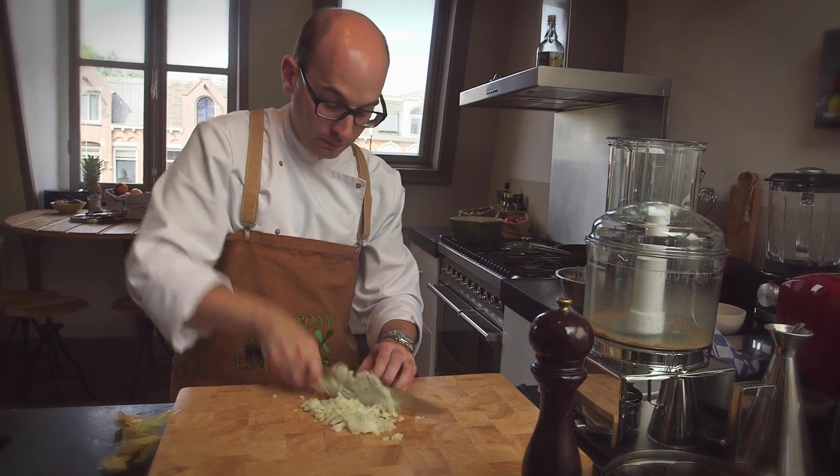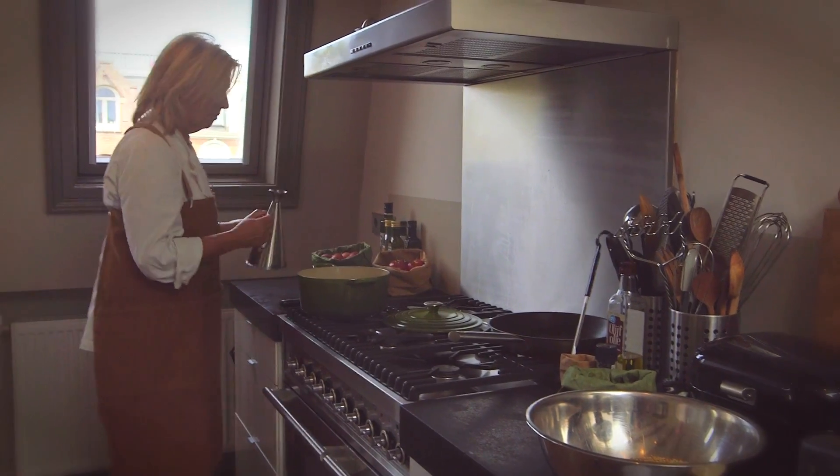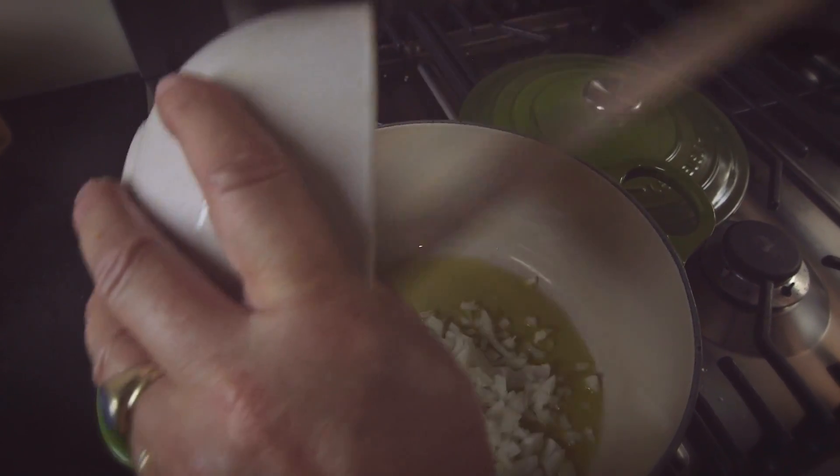We've got our onion done and then what we're going to do is heat up a pan with some olive oil and fry off the onion. We need some stock to go in the soup. Now we know that at home you don't always have time to make your own stock, so we're not ashamed to use a cube — as long as it's a good quality organic stock cube which is low in salt.